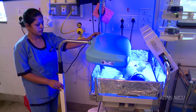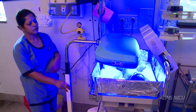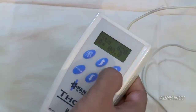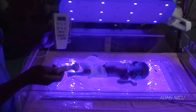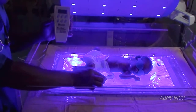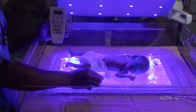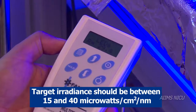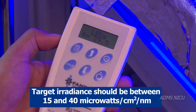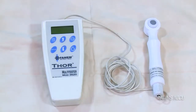In order to check irradiance, switch on the phototherapy unit from above and measure its irradiance. Then switch on the unit from below and measure irradiance by turning the sensor downwards. You can add both to get the total irradiance. The target irradiance is between 15 and 40 microwatts per centimeter square per nanometer.